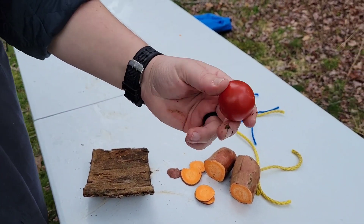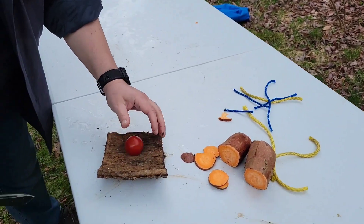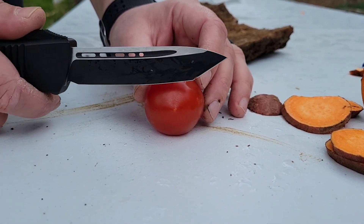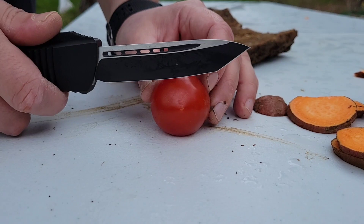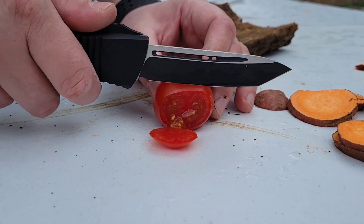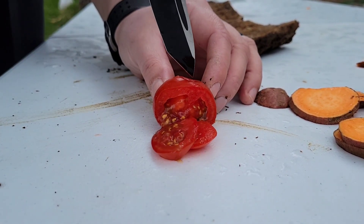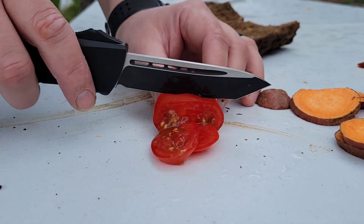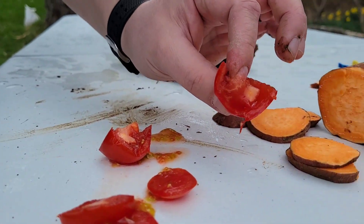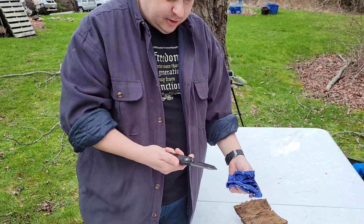Last but not least, I've got this tomato — she's pretty far gone, super thin skin. The question is, am I just going to be able to go straight on this and just slice straight through it? Look at that — look how sharp that is. And this thing, I tell you right now, is like rotten, rotten, rotten — like bad. She's sharp enough to actually slice that rotten tomato. So there we have it with the Combat Troodon.